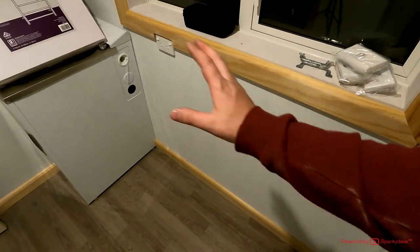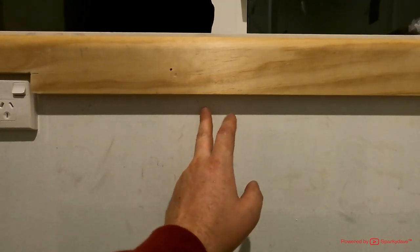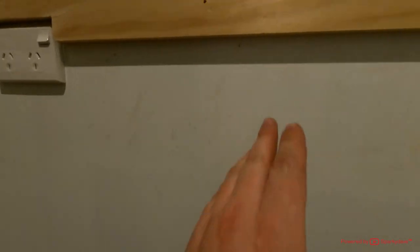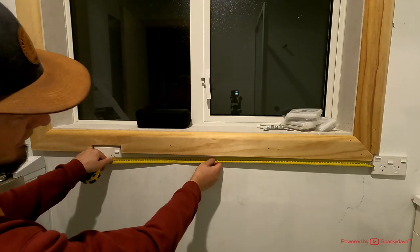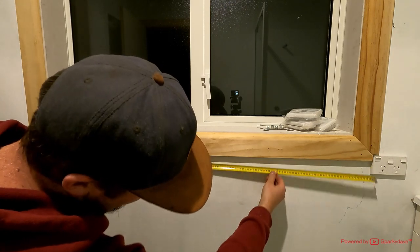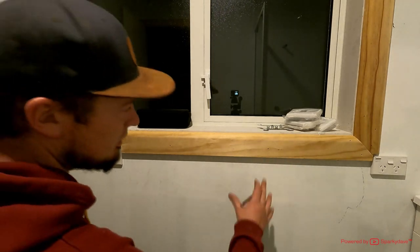First thing we're going to do is account for a washing machine going in here. The washing machine is 600mm wide, so we're going to put a pencil mark at 600mm and another at 610mm. We'll use the outside mark to give a little wiggle room for the washing machine, then centre it between this mark and the outside face edge of that socket. Our measurement is 720, so we go to 360 — that's the centre point of our towel rail.